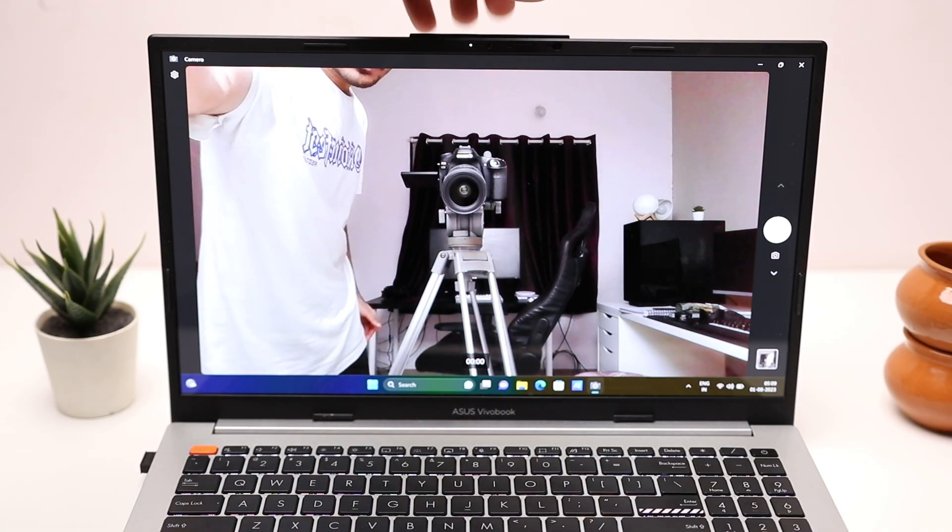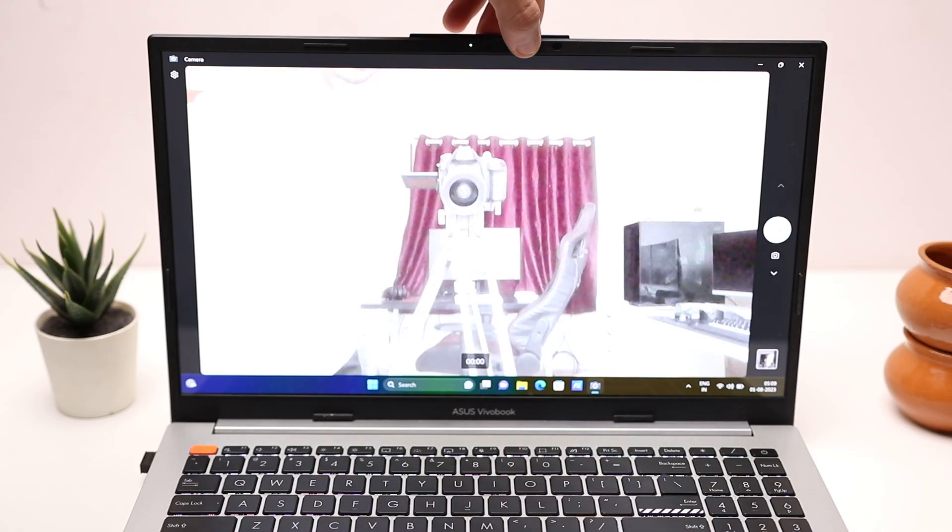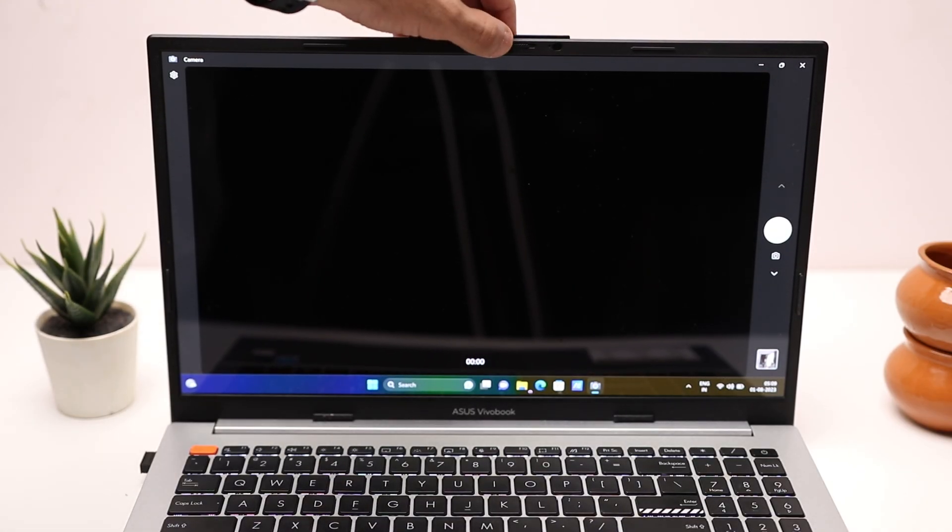The webcam is 1080p with a physical shutter so you can close it when not in use to protect your privacy. Here is a video sample from the webcam — it has a very wide-angle field of view, which is good for online meetings and Zoom calls. It handles lighting and exposure well, audio sounds good, and it cancels out background noise. Let me know in the comments what you think about the webcam quality.